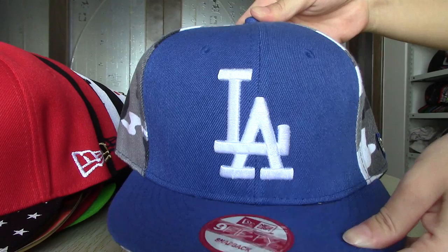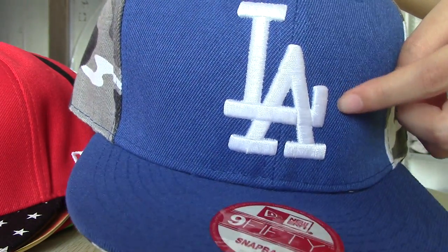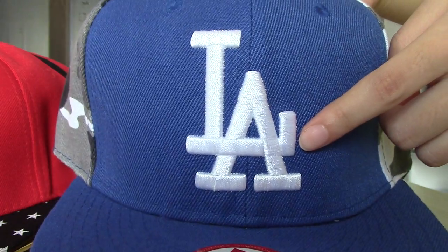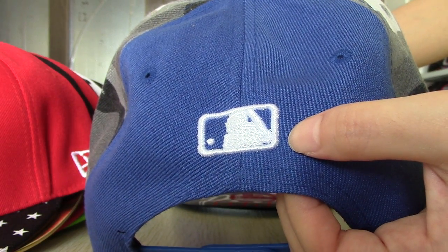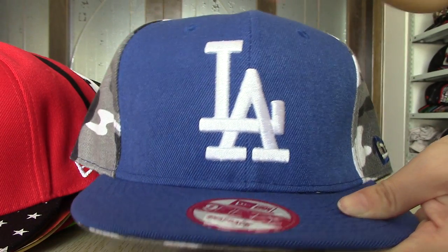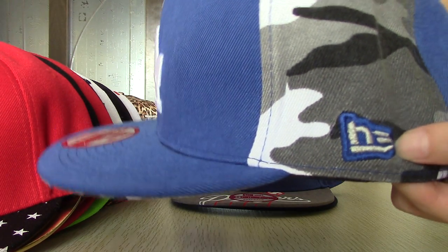For this one, this is Los Angeles Dodgers snapback. You can see the logo — it is the abbreviation of the team name. This is the logo in the back. You can see the side; it is with camouflage. And here also have a New Era logo.